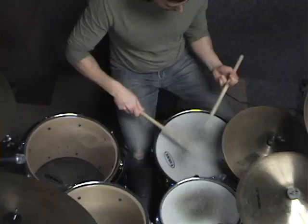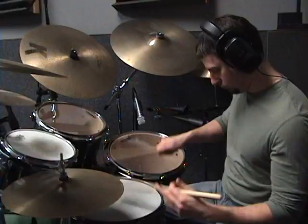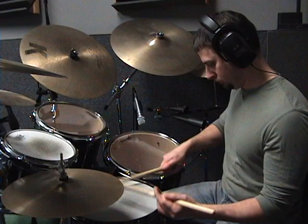As I'm going through these stickings, notice the difference between an open roll sound and a closed roll sound. An open roll is a much looser sound, while a closed roll is a much tighter buzzing sound.